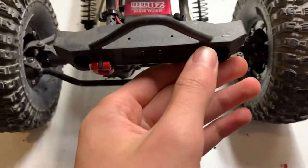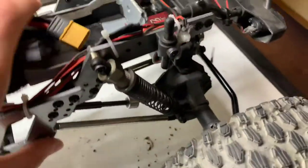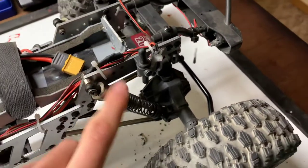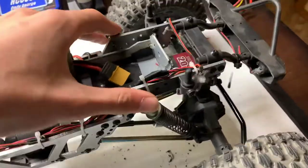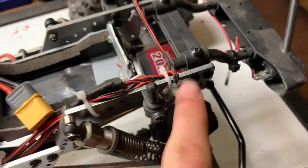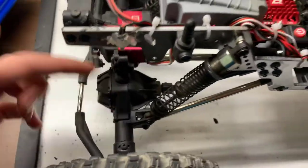I also have some scale grapple hooks on the bumper now, so those are kind of fun. Moving on, we have metal shocks now — these are not branded in any way, they are just aluminum shocks I got off Amazon for about 20 bucks. They are really nice and work absolutely amazing. You just need to put oil in them and you're good to go.